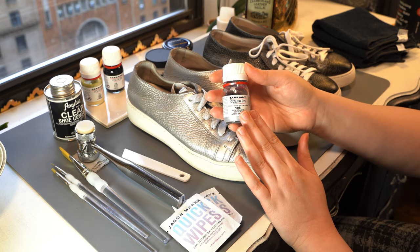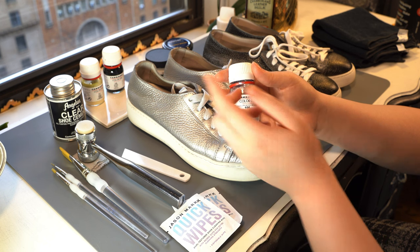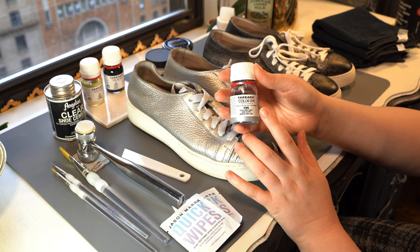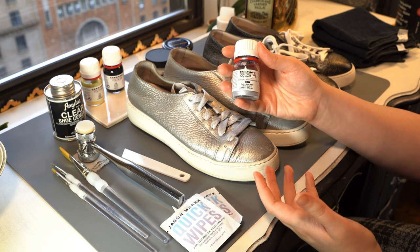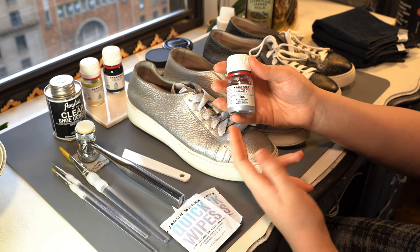I should say that Turago is not actually often recommended — people tend to like the Angelus one better. For this purpose, I find Turago much better because this paint has a lot more body. It is acrylic based. Sometimes you won't even need anything else to fill in scratches — you can just use this fine coating of acrylic and it'll do the job really nicely.